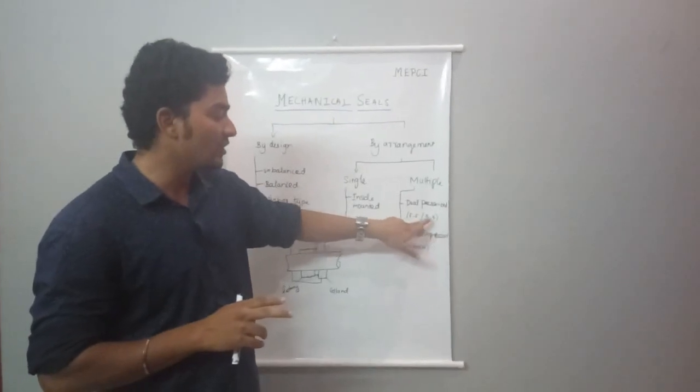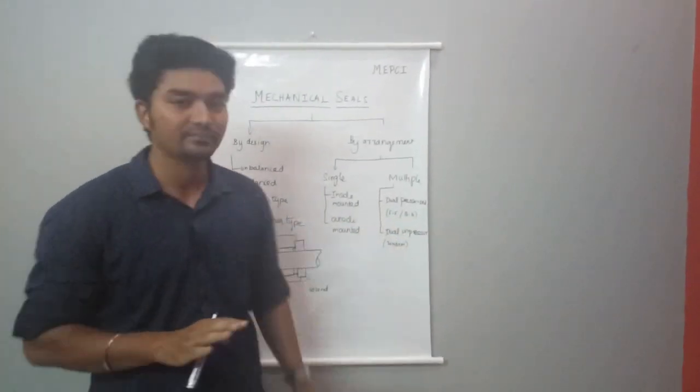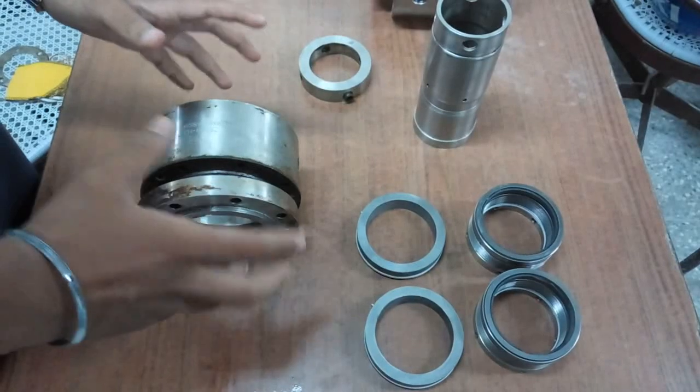Now we have multiple seal arrangements including face-to-face, back-to-back, tandem seal, and double seal configurations.